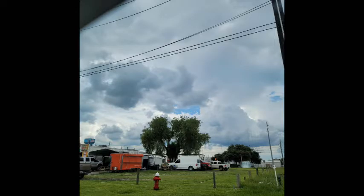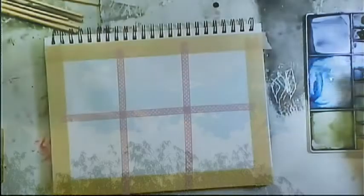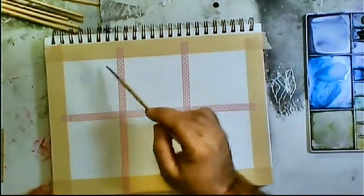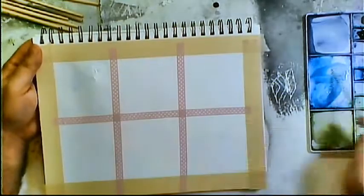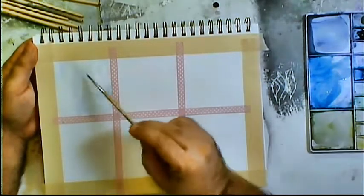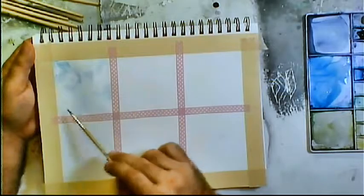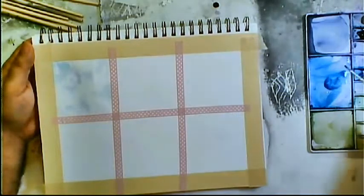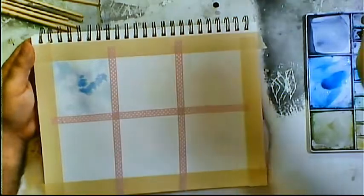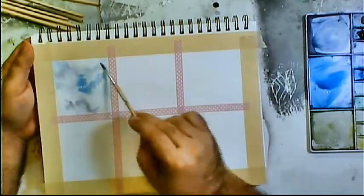I'm going to start by wetting the paper. Most of these are going to be wet-on-wet, meaning I'm going to use wet paint onto wet paper. I want to wet the paper just enough to have a little bit of a sheen — no standing water, but I don't want the paint soaking in and drying up before I can add more. I want the paint to blend together.